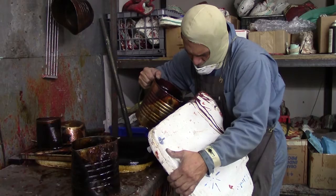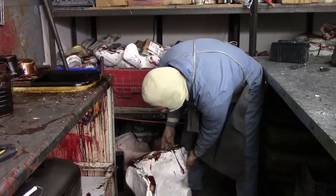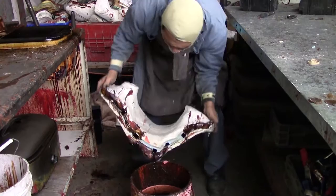Hilario is pouring out all the wax as the first pour was to form a coating. So after the initial liquid wax is poured out, you'll see it will be poured in again.